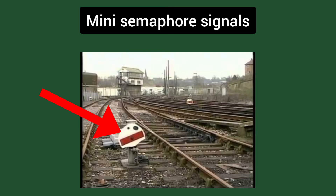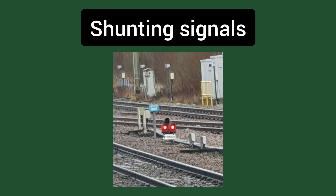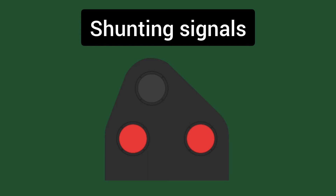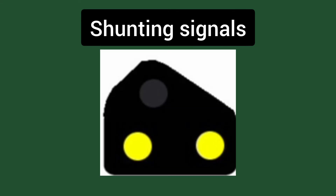Mini disc semaphores are operated in the same way as full size semaphores. Shunting signals are used for shunting movements and to provide indication for where a shunter should go. When two red lights are shown in a horizontal arrangement it means this is the limit of shunt and should not be passed. When two white lights are shown at a 45 degree angle it means that the driver may shunt ahead. When the signal shows two yellow lights it means that the driver may shunt past the light with caution.